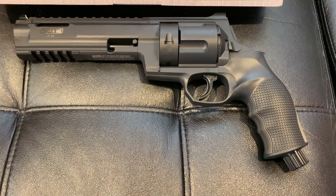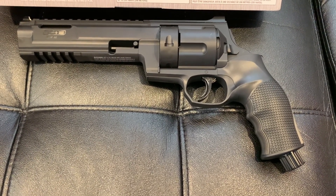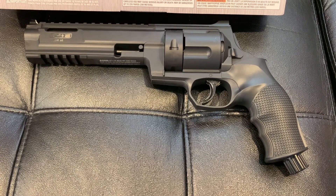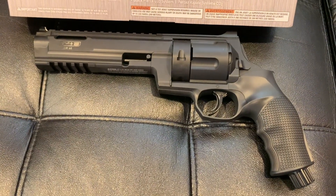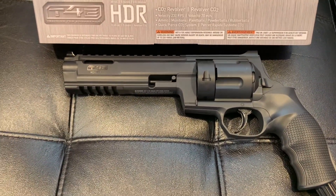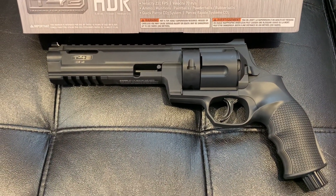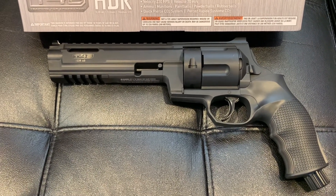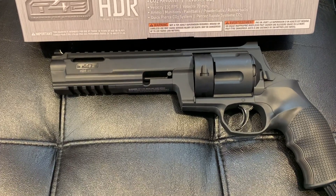Hey, how's it going YouTube? It's Edus2. Today we're gonna be checking out a 68 caliber paintball revolver — this is the Umarex HDR68, from the T4E line. It shoots five rounds, it's CO2 powered, and the velocity is 230 fps using a 12-gram CO2.